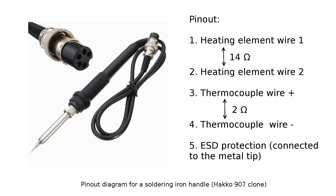Let's find out the pinout. In total it has 5 wires: 2 wires for the heating element, which is usually connected to a 24V power supply; 2 wires for a temperature sensor — in our case it's a thermocouple; and one wire for ESD protection.